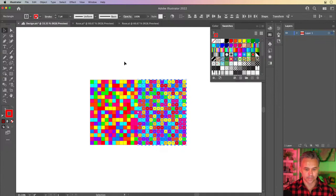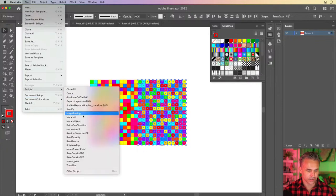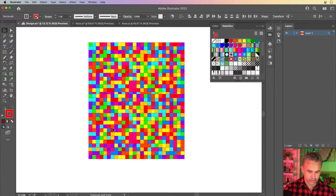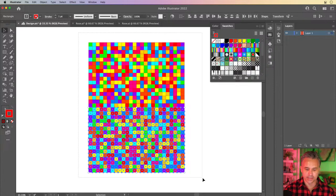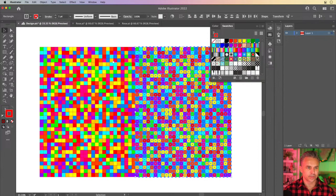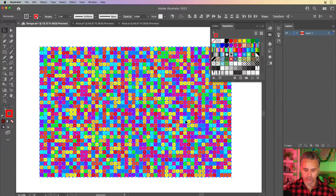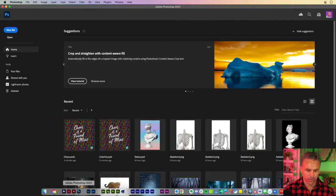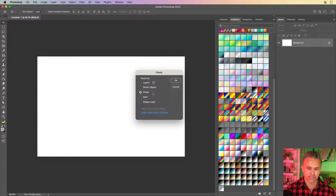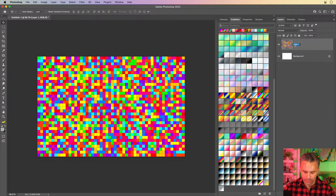That's actually how I would make a pattern like that. We'll move this over and do the same thing again with those same colors selected. Go into Scripts, Random Swatches Fill on this side. That's how we can make all those lovely squares that we can then sample and use with the smudge brush. Running the scripts on it to get all this randomness. From there, we can copy this and bring it into Photoshop as a new file, paste it in as pixels. Now we have our squares.